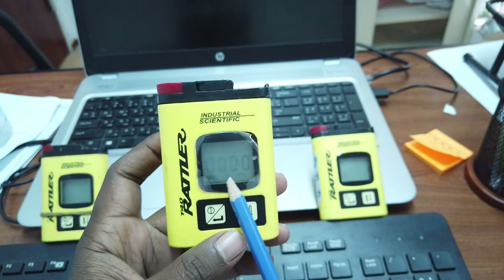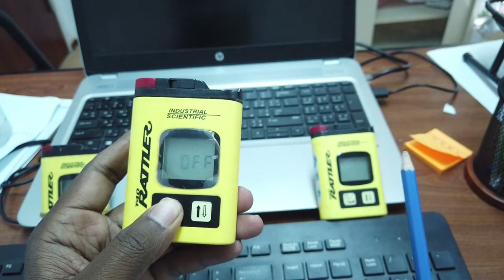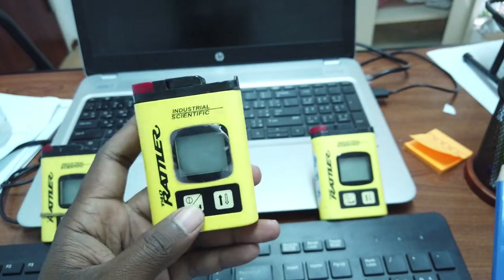To switch off the device, long press the button. There will be four beeps and it will automatically turn off. Those are the main functions of the T40 gas monitor.